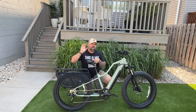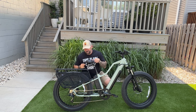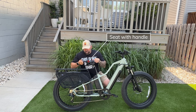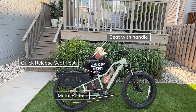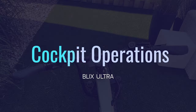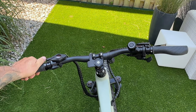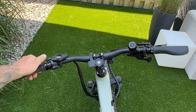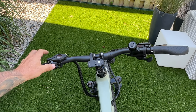The seat is pretty cushioned and comfortable from riding it. There's a handle in the back that helps maneuver the bike in the garage. It has a quick-release seat post, metal pedals, and a quick-release front wheel. On the left-hand side of the cockpit, the softer rubber grip is single-locking — one of my favorite grip styles for comfort on the hands.